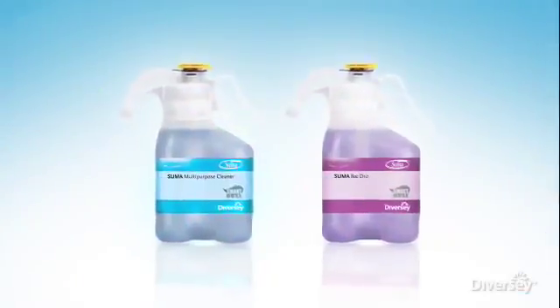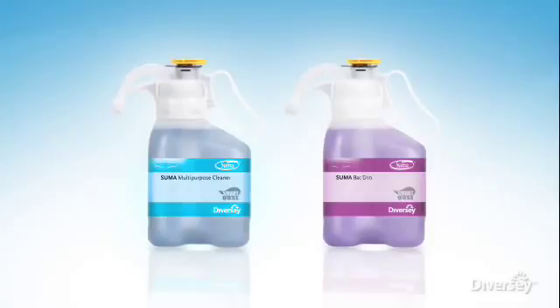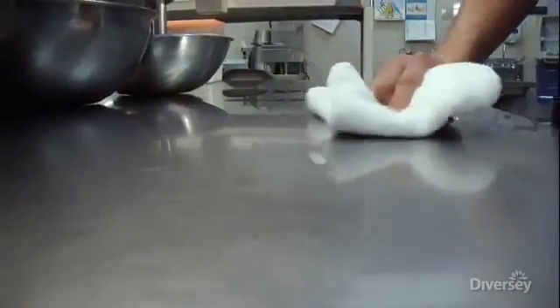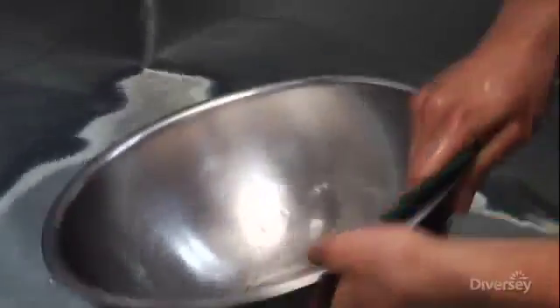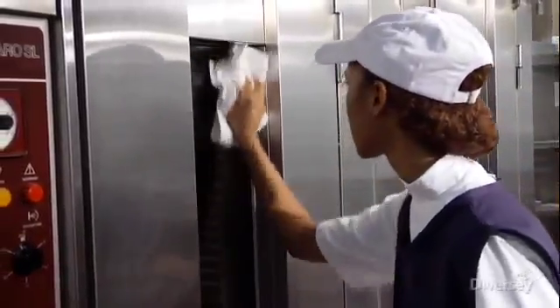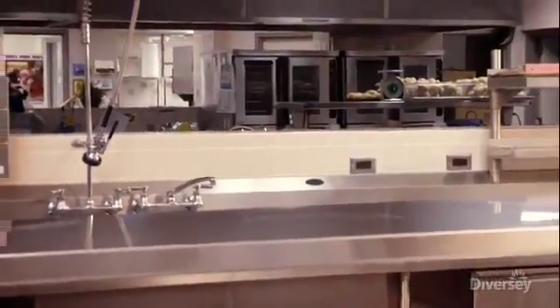Brought to you by SUMA, the leading kitchen brand from Diversi, the two cleaning concentrates are powerful enough for all your kitchen cleaning needs. The multi-purpose cleaner handles everything from heavy-duty cleaning to general purpose cleaning, glass, and hand dishwashing. The Bach D10 disinfectant is perfect for keeping your kitchen surfaces clean, safe, and sanitary.